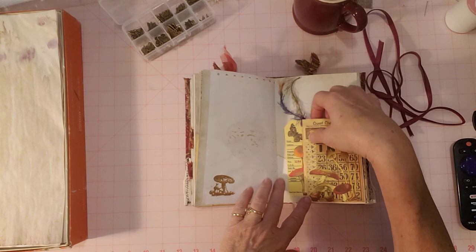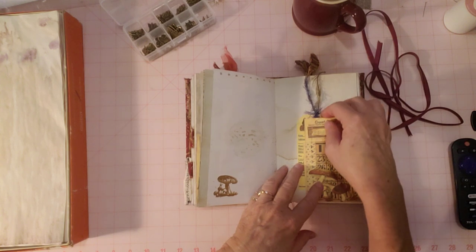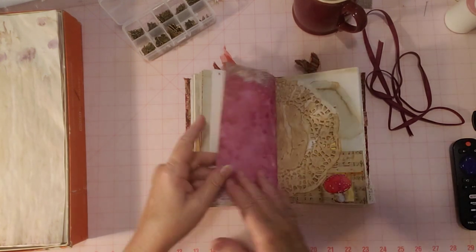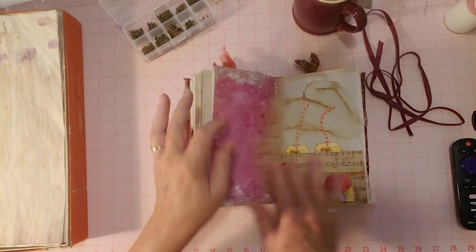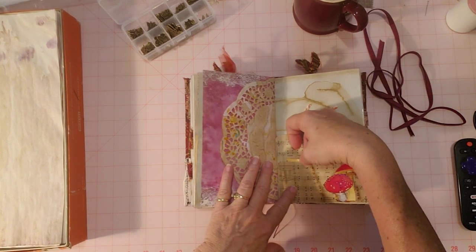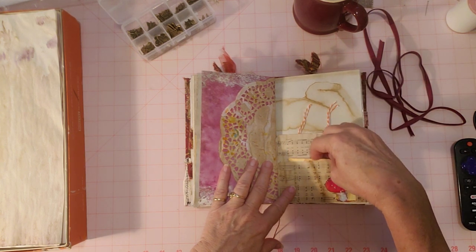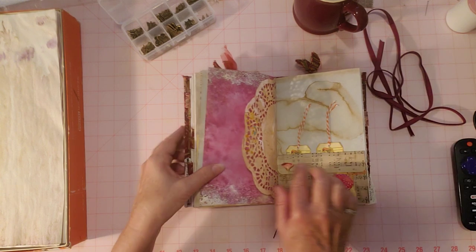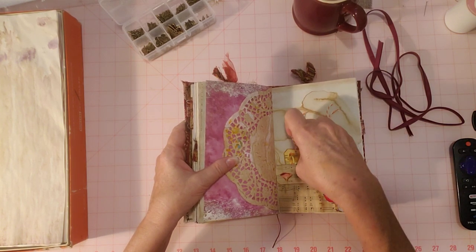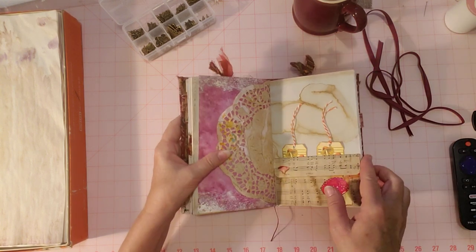Here's some stamping we did together, a pocket, a side tuck pocket with some pieces, a journaling card, a tag, and some pretty eyelash trim. Then the doily. On the back half here is the music page — coffee-dyed music made into an envelope. There's a little journaling card, and I decorated it with a mushroom. There's a pocket behind it too with two tags, so that will remind you there's a pocket in back.